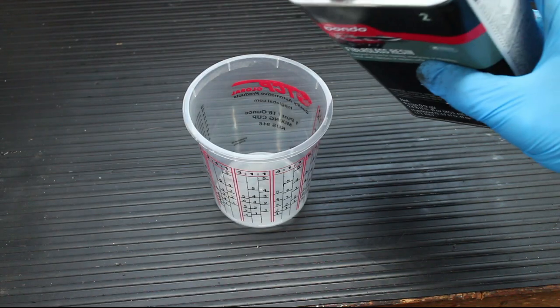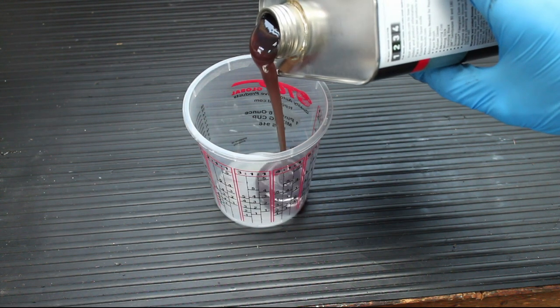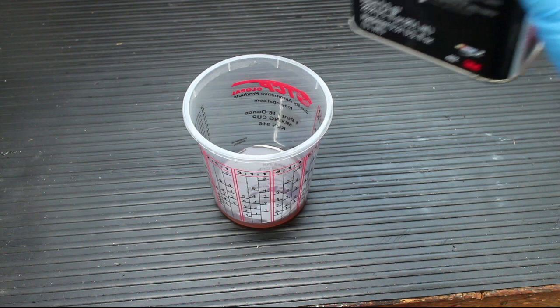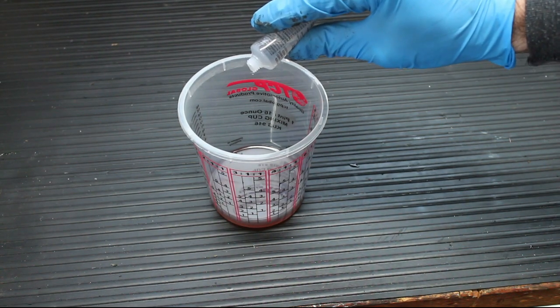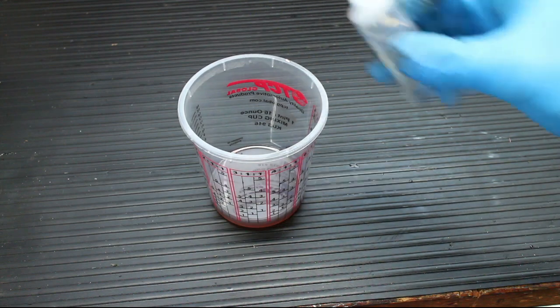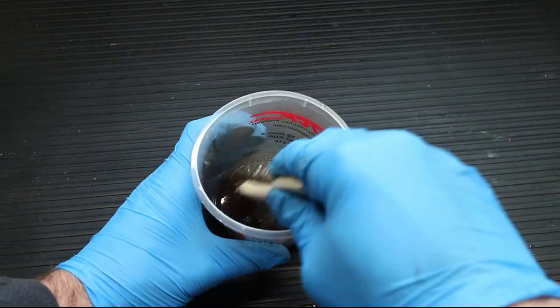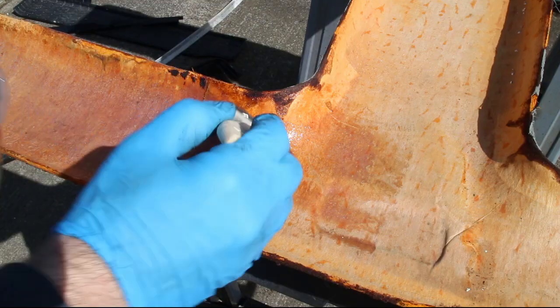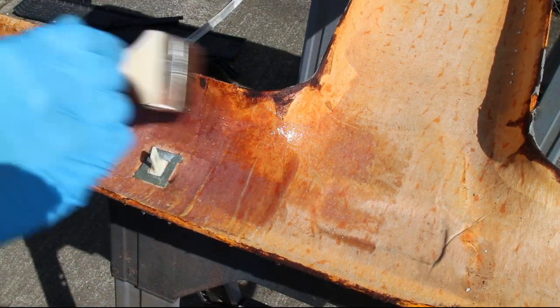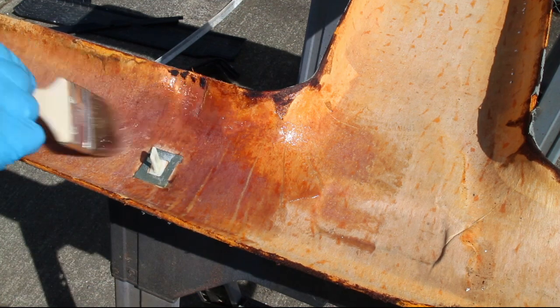I went ahead and mixed up some epoxy resin. My headliner backing was definitely saveable, so this step is to reinforce the fiber backing. If your headliner is very damaged, you may need to use fiberglass fabric to fix it. It's worth saving the stock headliner because the aftermarket versions don't quite fit right.